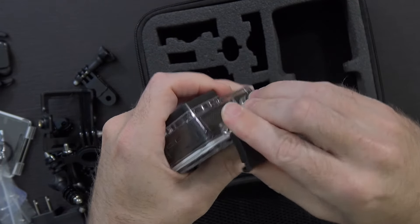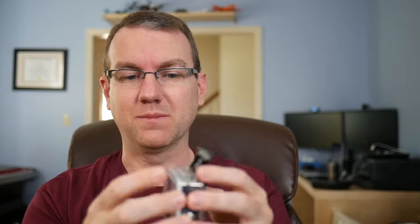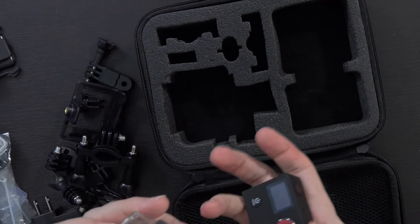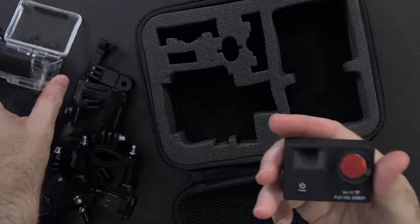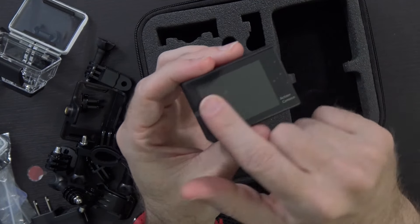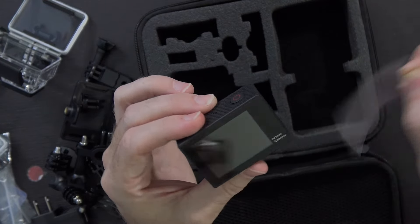There's a cover on the back of the waterproof casing. Let's go ahead and break into it — you really have to heft it to get it off. I've never owned a real GoPro other than the Session, so I'm not that familiar here, but it's got a nice little clasp mechanism and a very nice seal around the sides. There's also one replacement back included in case you need it, and then inside of the waterproof casing, of course, is your Action Camera.